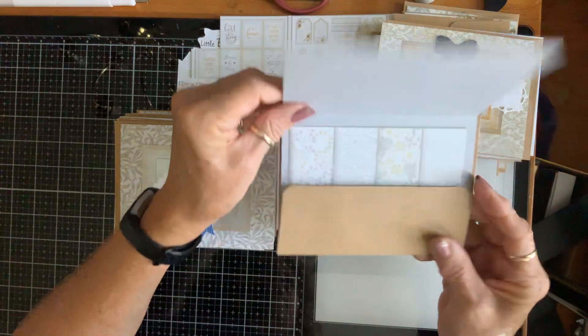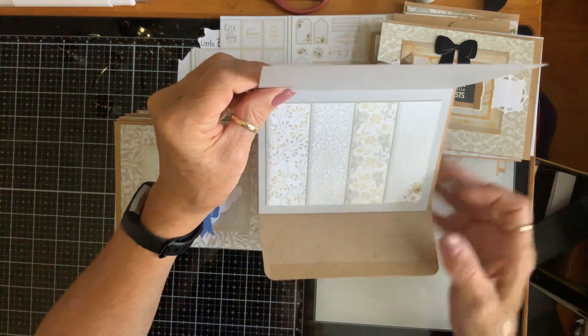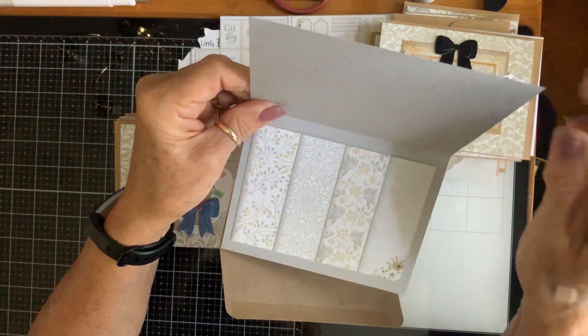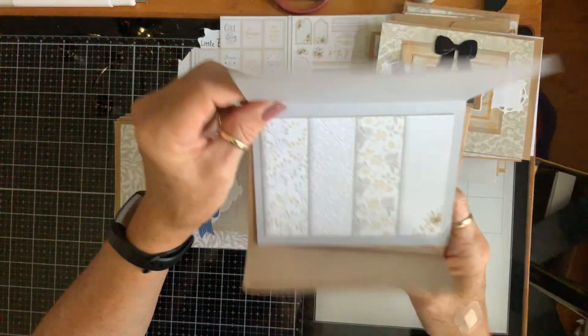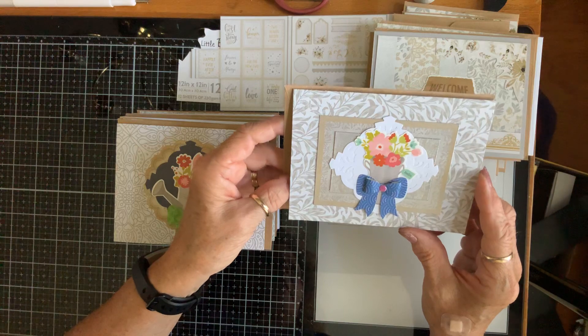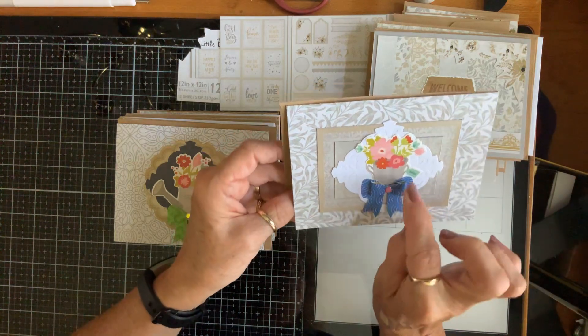This one has like a little welcome mat, and here's where I fussy cut one of those. Then here's where I used the strips and just pieced them together, put this little bow and those little leaves on there. It also looks like that on the inside — looks like it has somebody's hair right there.